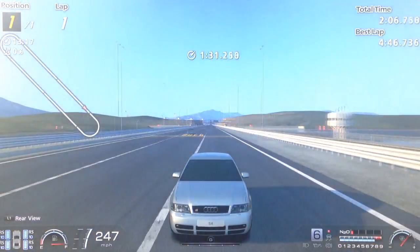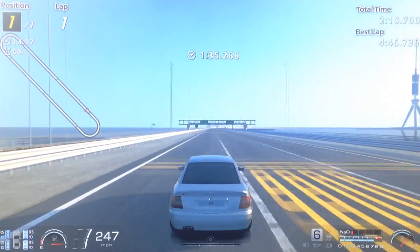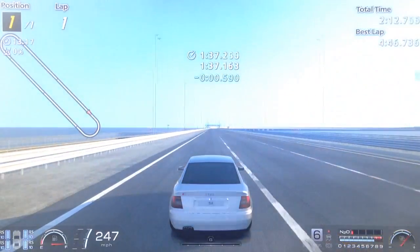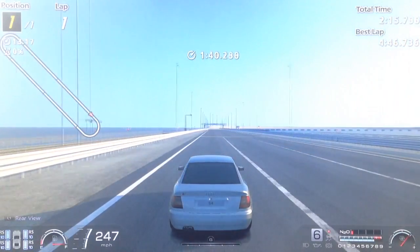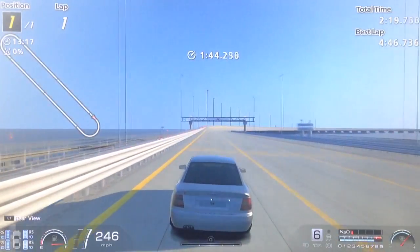The great thing about this car in particular compared to the Skyline and the Evo is that when people see those cars they're already expecting them to be quick. Whereas with this car, hardly anyone uses them and it's such a great sleeper car — it doesn't look anywhere near as quick as it is.